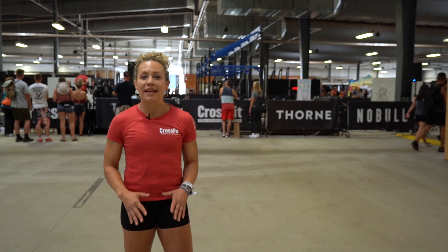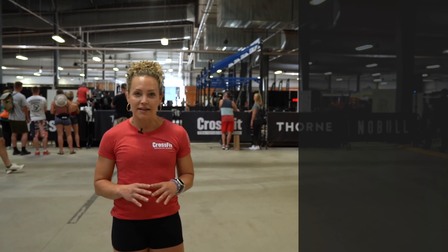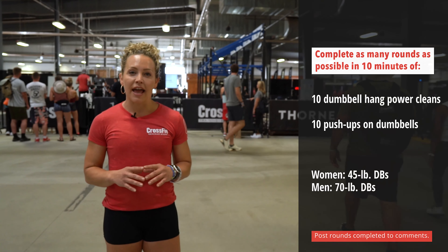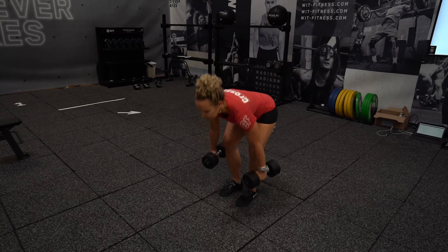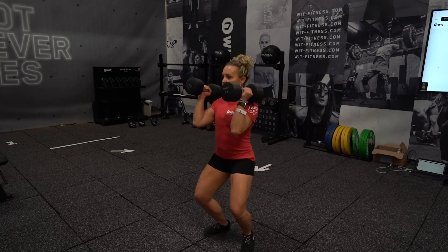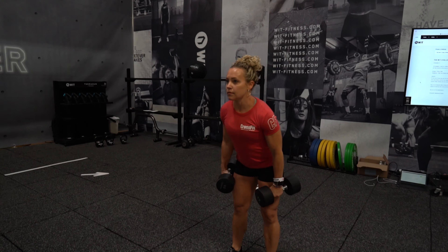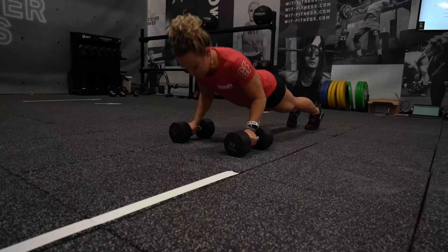Today's workout is to complete as many rounds as possible in 10 minutes of 10 dumbbell hang power cleans and 10 push-ups on the dumbbell. The load on the dumbbells will be 45 pounds for ladies and 70 pounds for gentlemen.